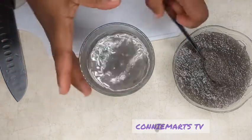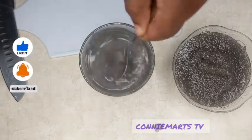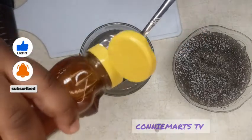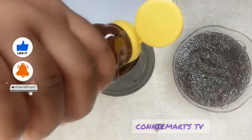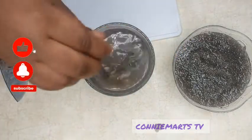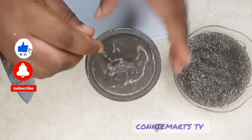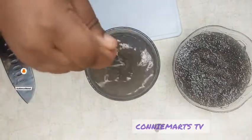Then we will be adding about one tablespoon of honey to it. You just add the half lemon juice and the honey. You can take this every morning and it really helps a lot.